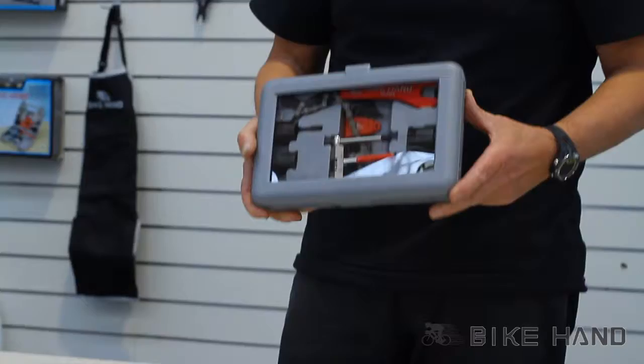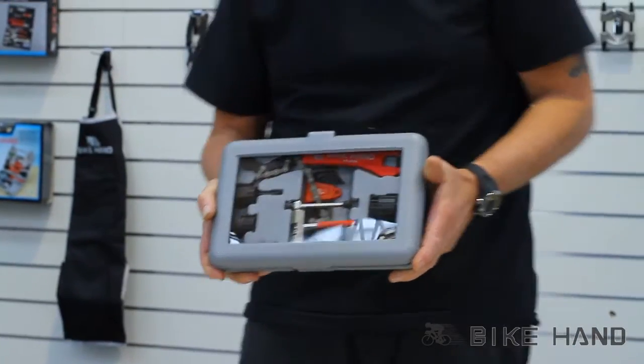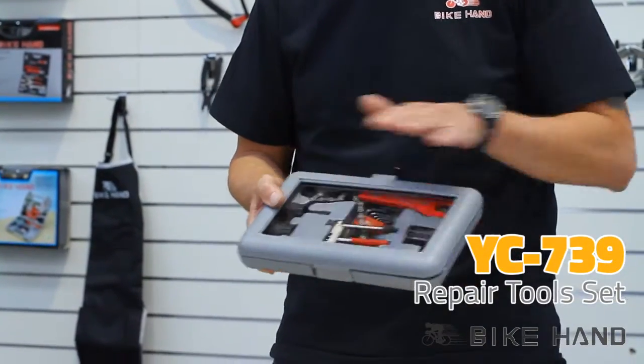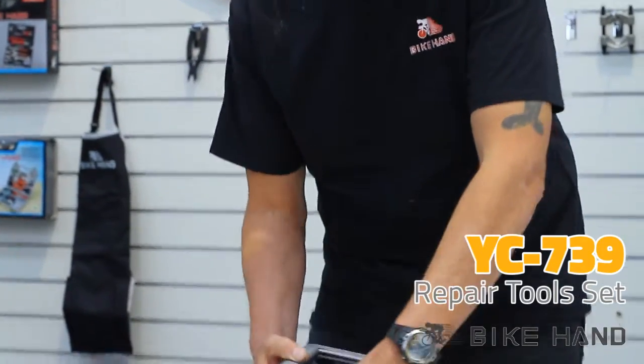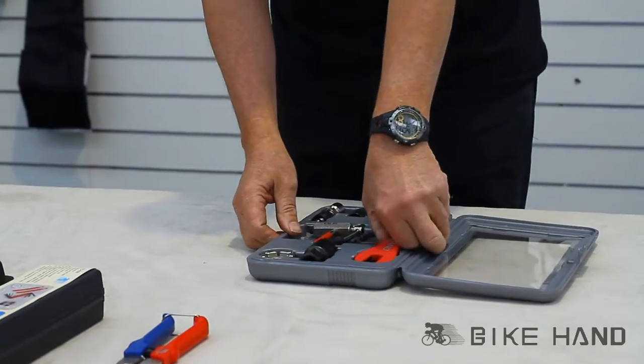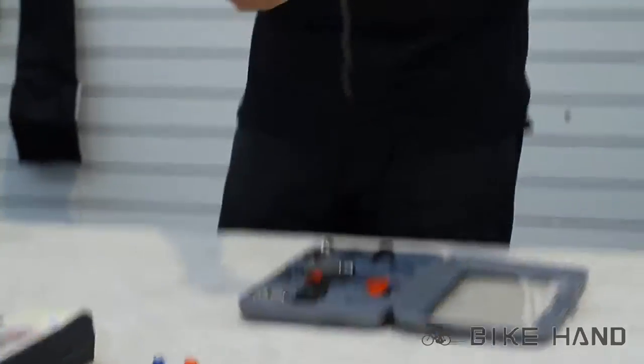Next we're going to show you this great little tool kit, the YC739. It comes in a great case — let me just open it up and show you what you get inside.